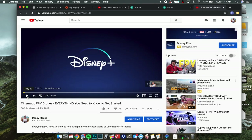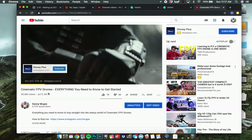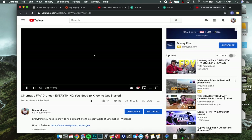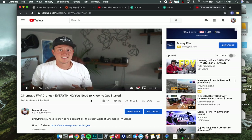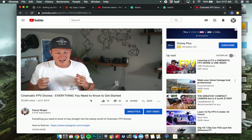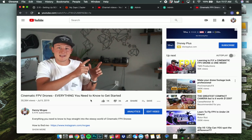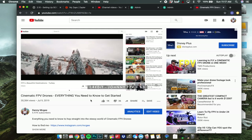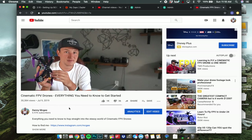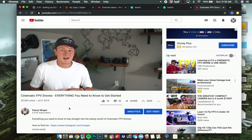At this point you have a fully functioning FPV drone. Before you go out and fly, if this is your first time I'd recommend checking out my other FPV video where I walk through which simulator to buy, how much time to put in on the simulator, and other details about actually flying. I also get much more in-depth about goggles in that video. If you have any questions, let me know in the comments and I'll see you on the next one.